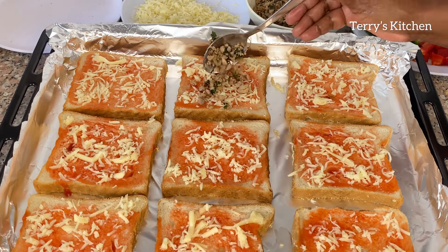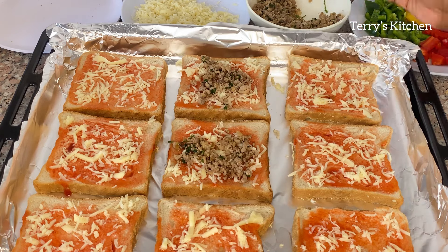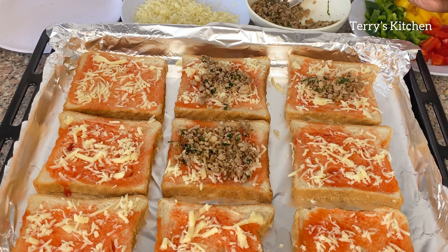If you are a cheese lover, kindly add as much cheese as you wish. The cheese I use is mozzarella, but you can use any other cheese of your preference. After that we're going to add in the minced meat.